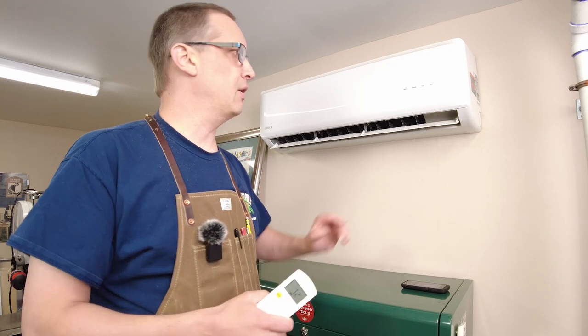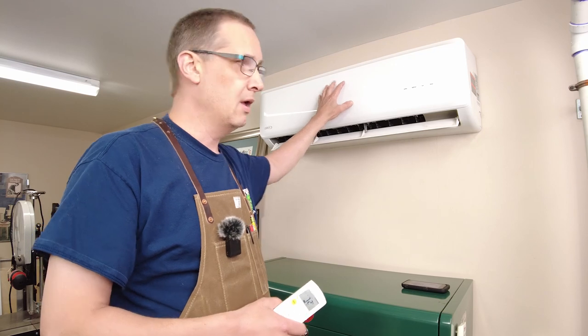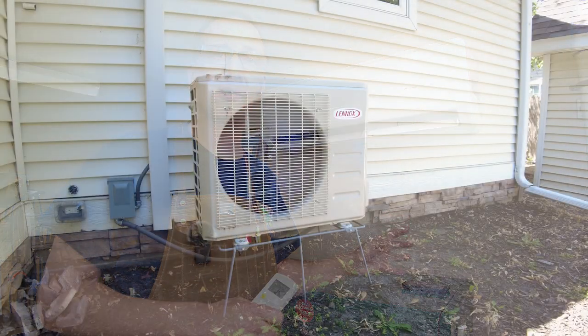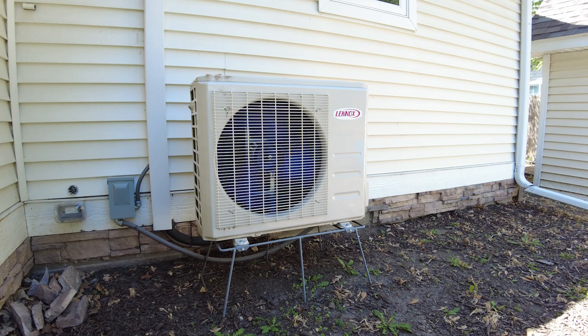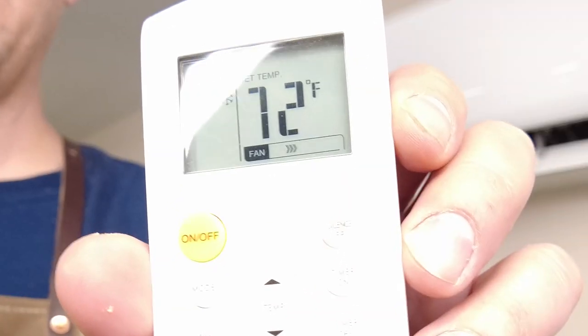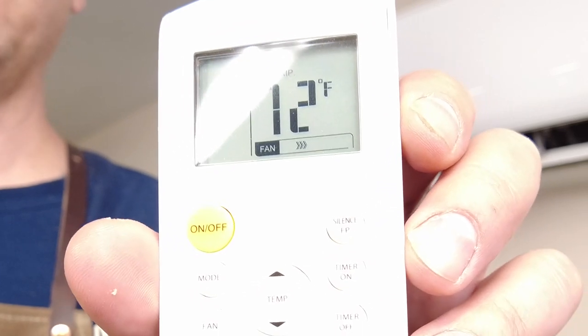The three main components are: the head unit, which is the air handler on the wall inside; the compressor unit on the outside of the wall, which is the noisy part; and all the condensate drains outside as well so it doesn't make a mess inside. The third component is the remote control with the built-in temperature sensor that you can place anywhere in the shop.